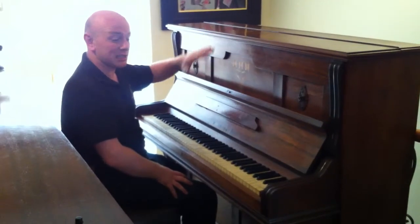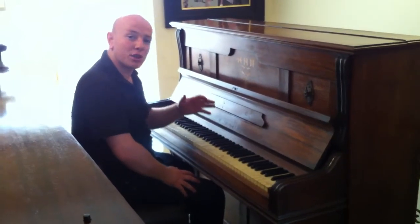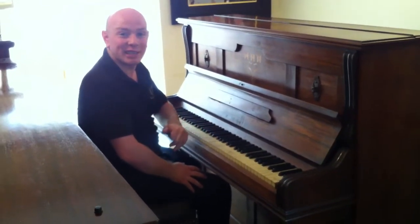This is actually a Rosewood case piano. Waldstein, upright, overstrung, under damper — it's a lot to take in.